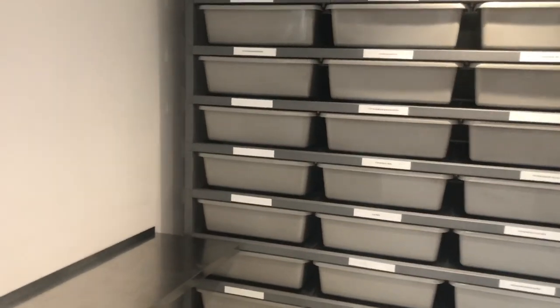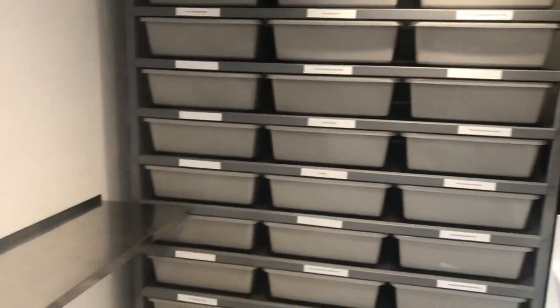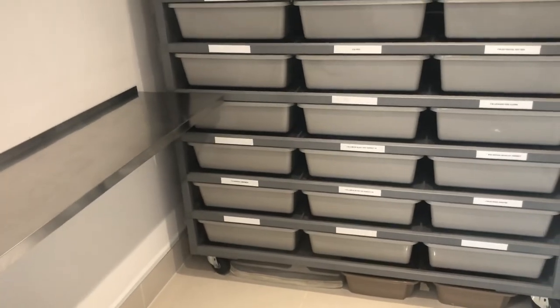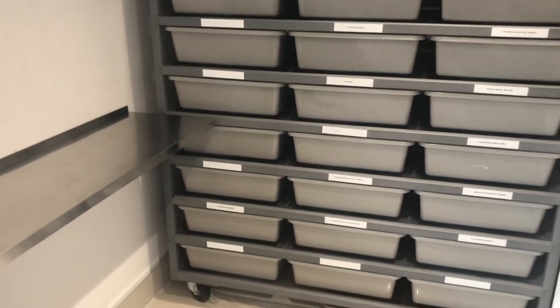Thanks for watching, I really appreciate it, hope you enjoy it. So here we are guys — this is my snake room. We've got four walls and a ceiling, super exciting. I'm going to try and breeze through this pretty quick because I've got quite a lot to show. I'll start off with ambient temps.